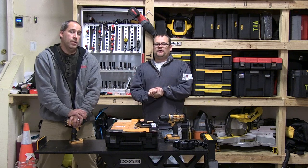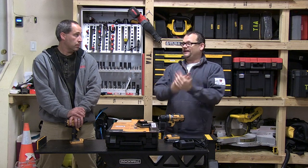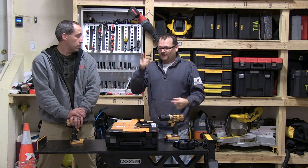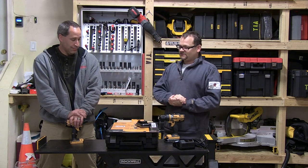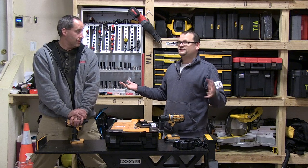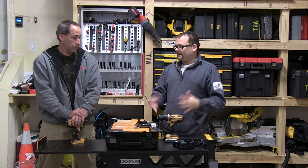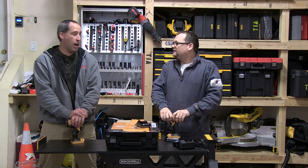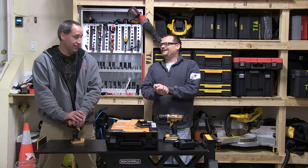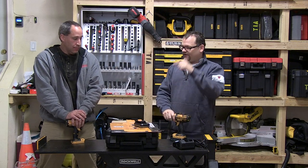We're going to give this one away to someone who has been on our channel for a long time commenting. She's a female commenter we really haven't given anything to before — Gorgeous Bronze, you know who you are. We appreciate you supporting us and leaving great comments, so we're going to send this Bostitch kit out to you. She has her own channel and actually built a makeup box, so she uses tools. This might be great for her.